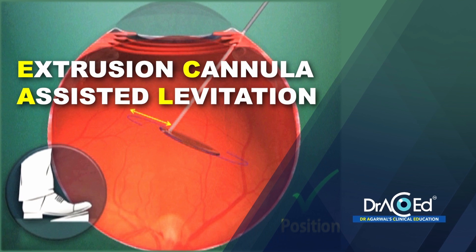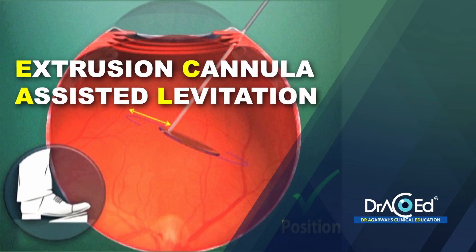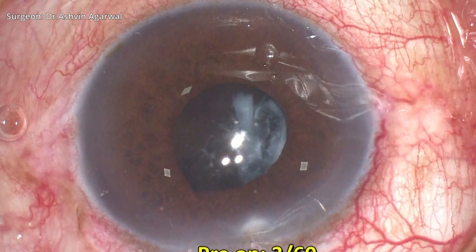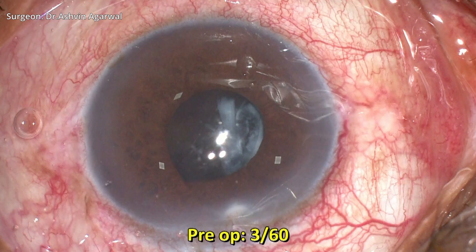Dr. Ashwin demonstrates the extrusion cannula assisted levitation technique, also known as ECAL, to retrieve an IOL which has dropped onto the retina. This is a 60-year-old patient who came with a posteriorly dislocated three-piece IOL and a pre-op visual acuity of 3 by 60.